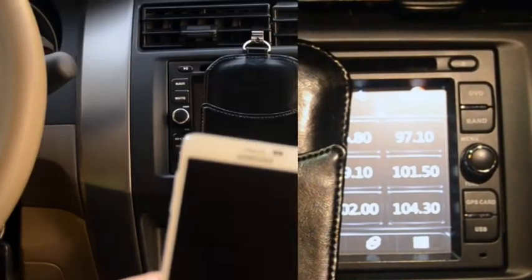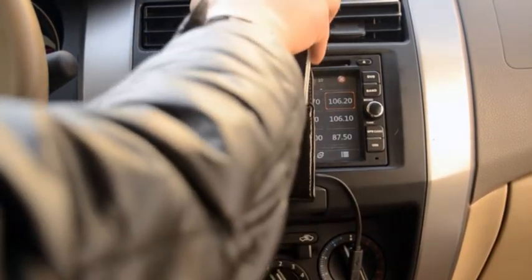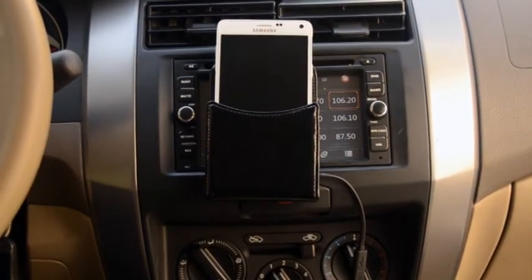With the Note 4 it requires the chip in the back. This one has already had the chip put in. Again, slide it in and charging begins.